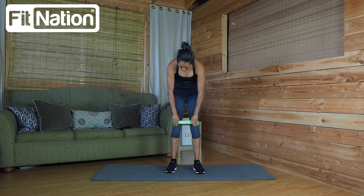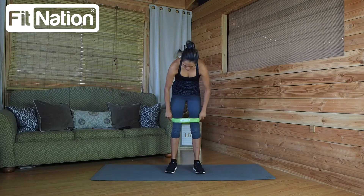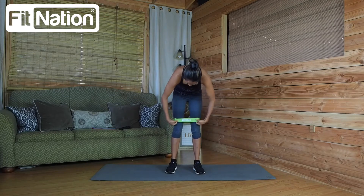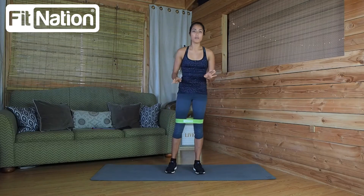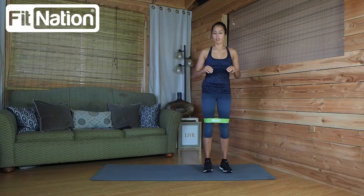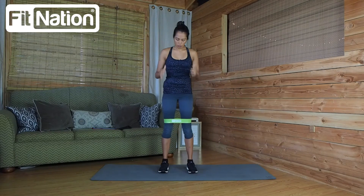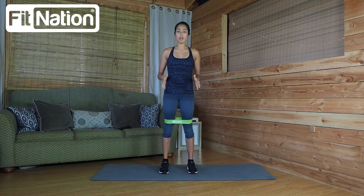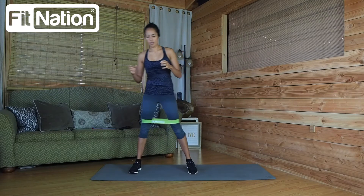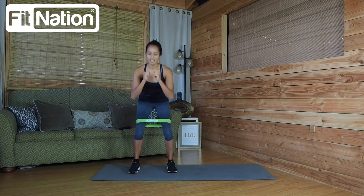So one of the places we're going to put this band is right around our thighs above our knees. Make sure the band is nice and flat when you put it on there, and make sure it feels comfortable — no pinching or sharp pains. From here, keep your feet about shoulder width apart to maintain that resistance, and then take a little side step. You'll feel that resistance as you come together again about shoulder width apart.